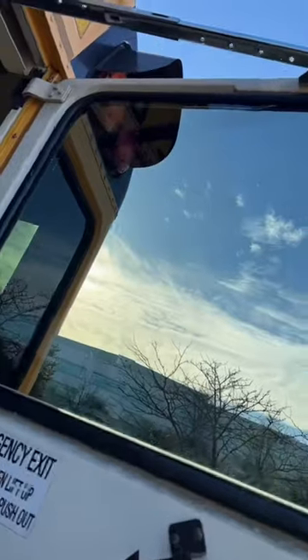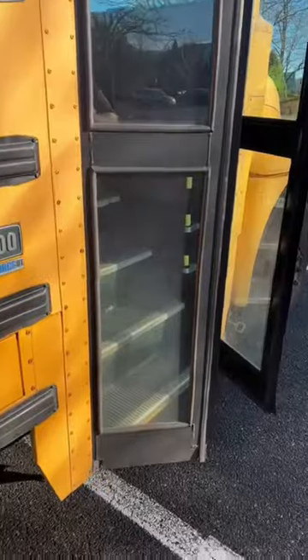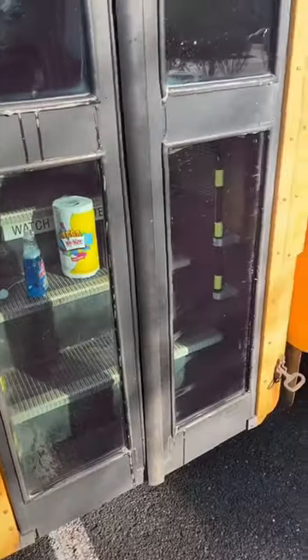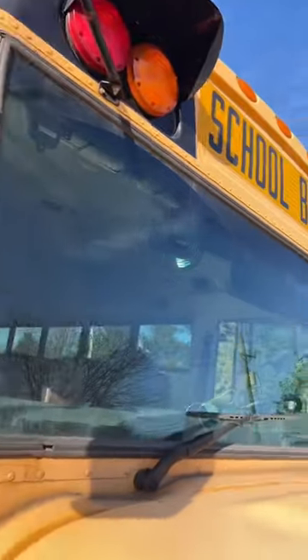Fast forward — that one, that one, that one, and that one. This door is disgusting, let's do that next. It's not perfect but so much better than it was. Now we're going to do the disgusting windshield.